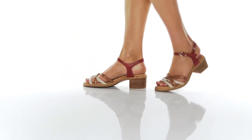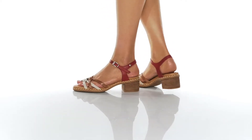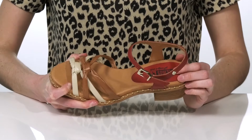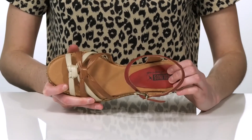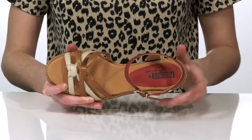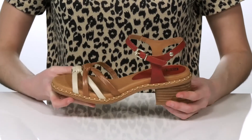These heels are both stylish and comfortable. Inside they have a soft leather lining that will feel great next to the skin, and a cushioned footbed that's also leather covered, so it will mold to your foot shape over time.